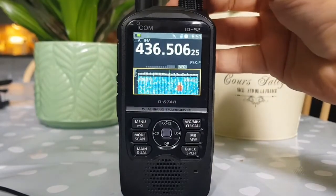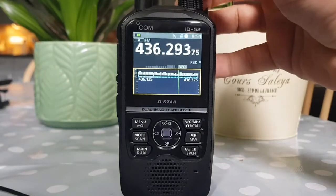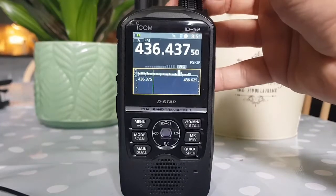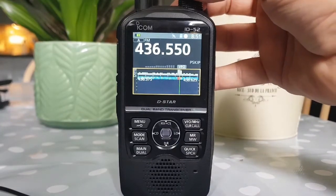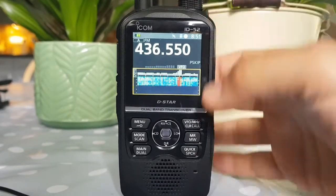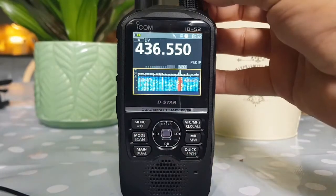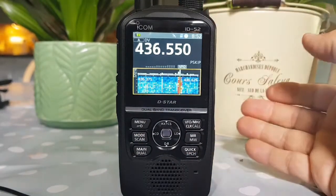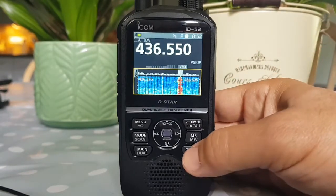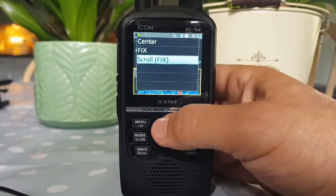It's not as good as the IC-705 of course. You've got some different selections — if you go to Quick, then Scope, you've got scope mode and you can choose scroll, which I'm currently on.